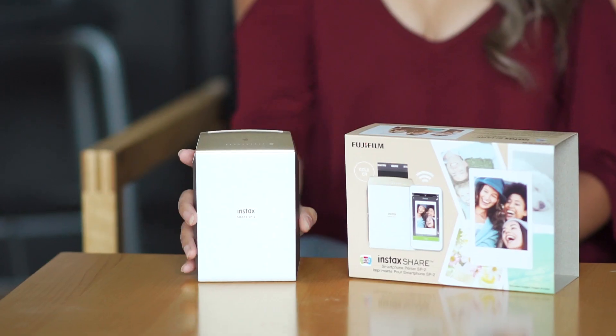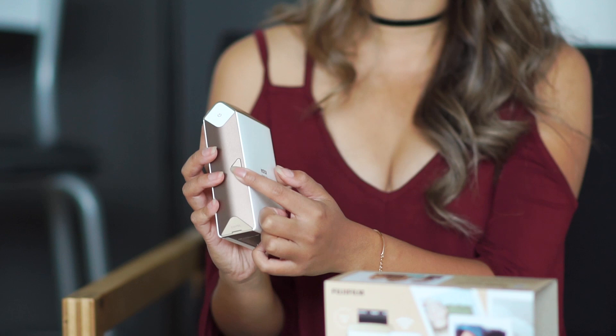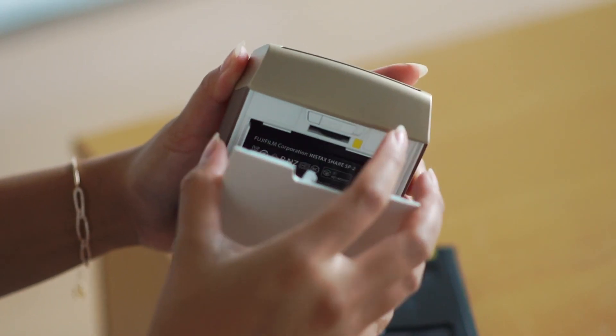The printer itself is very lightweight, and because of the edges, you can have it standing up or lying down. There's a reprint button, which is cool — so if you already have one photo printed, just push this button and you'll make another copy for your friend. And this is the spot where you can put your film in. It's really easy to do.